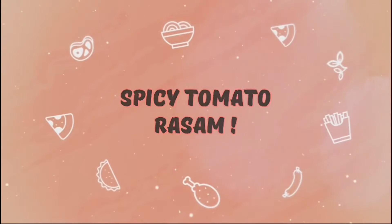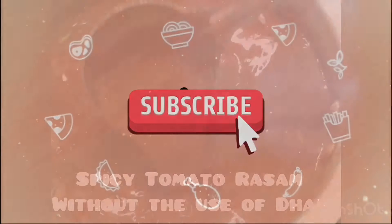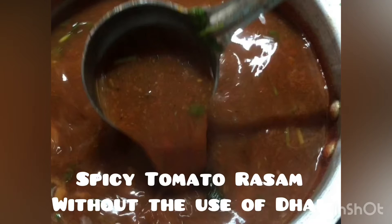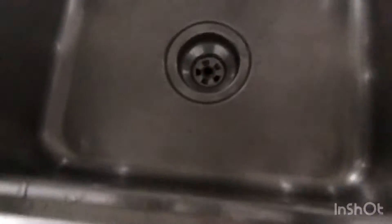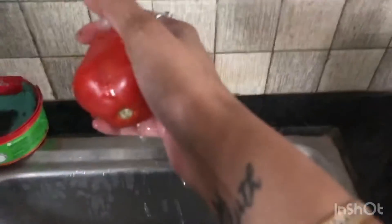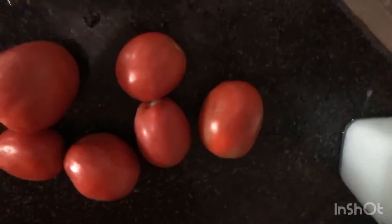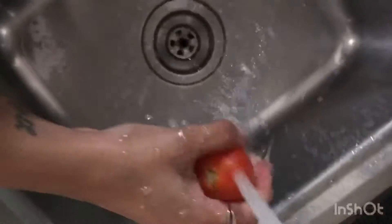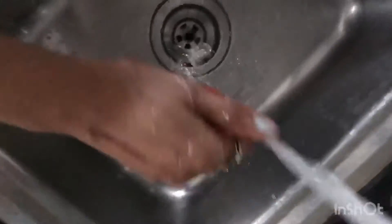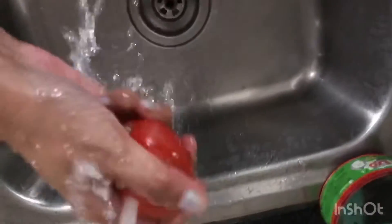Hi everyone, welcome back to my channel! Today I'm preparing spicy tomato rasam. For those of you who are new to my channel, hi, I'm Rukul — thanks for watching, do like, share, and subscribe!